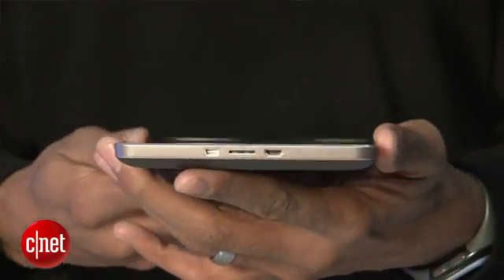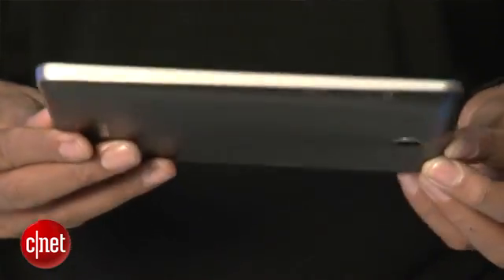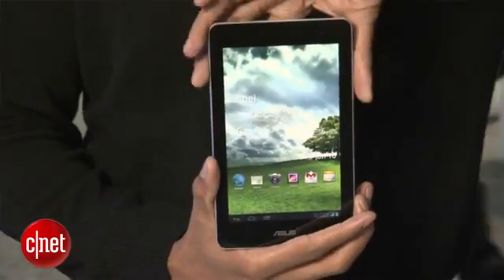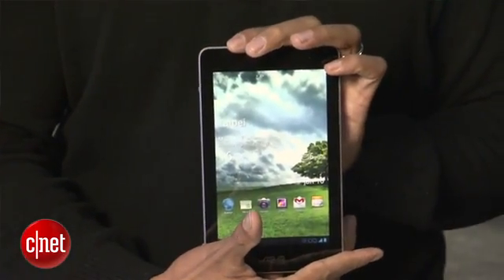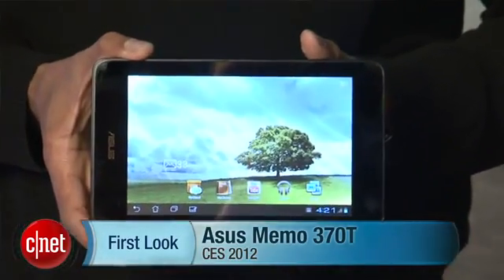I can't really talk too much about build quality as this is not the final hardware, but it does feel fairly light — a lot like the Acer Iconia Tab A100, but maybe a little thicker. That's the ASUS MIMO 370T, releasing in the second quarter for only $250. I'm Eric Franklin coming at you from CES 2012.